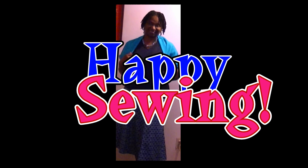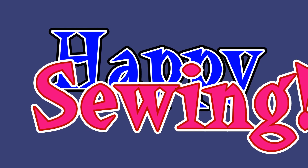This finished shrug will look great with your outfit and it only took you five minutes. This is perfect for those cool evenings where you don't want to take a wrap around with you — a wardrobe must-have. I hope that you try this. Happy sewing!